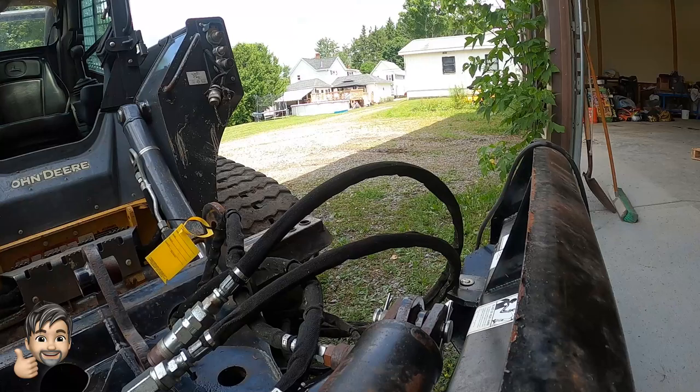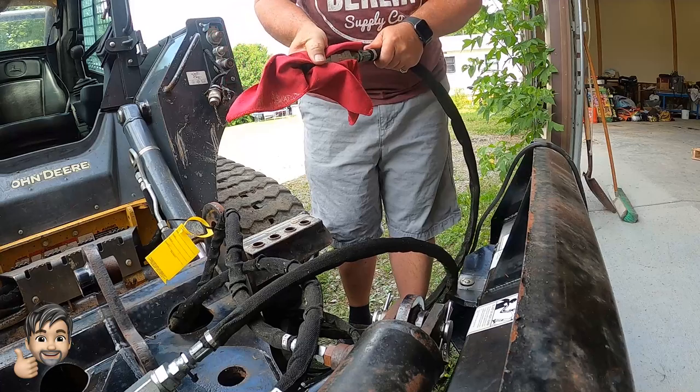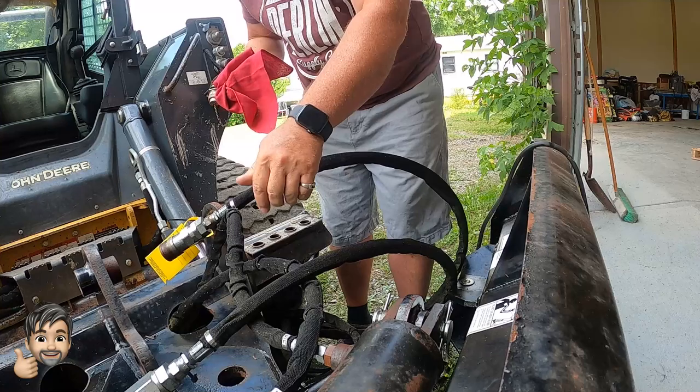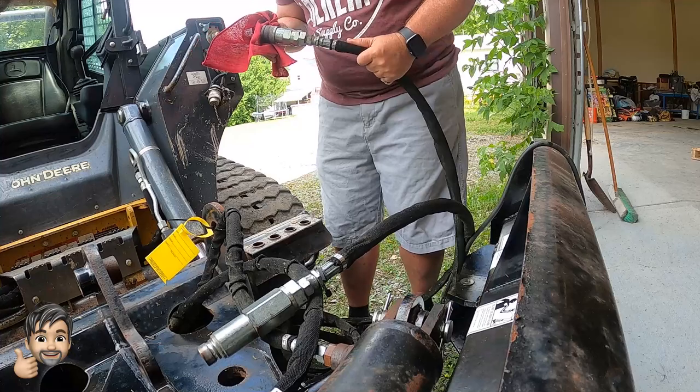Some of the other problems we had: these were all rusted solid. I had them soaking in WD-40 and brake cleaner fluid, and they are now moving, which is good. These ends were all rusted up but I got them all cleaned off, and hopefully they will connect into our machine okay.